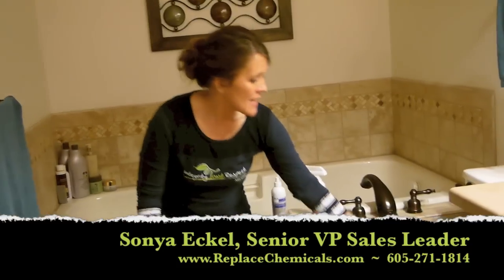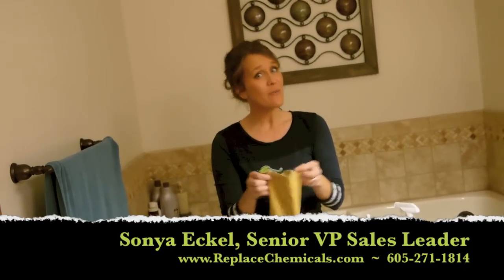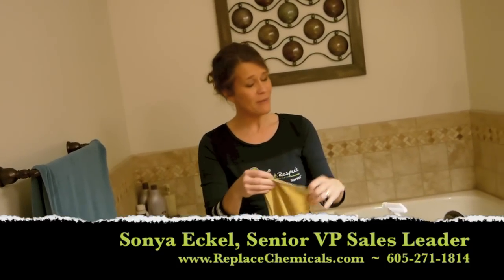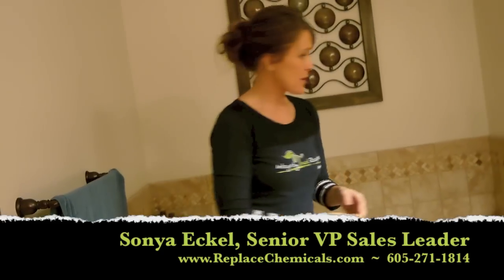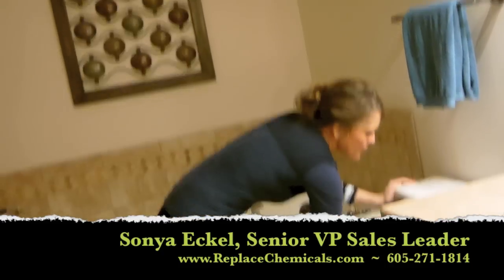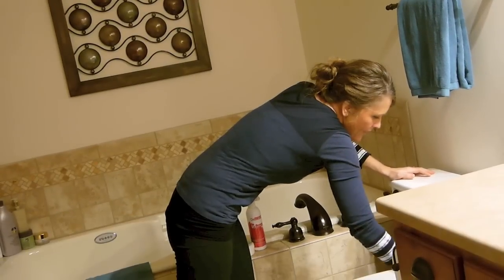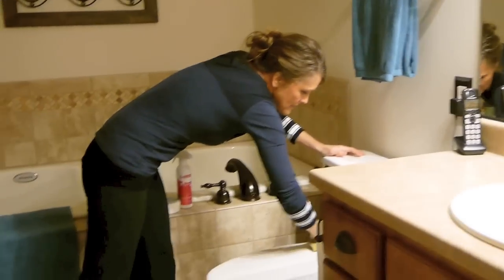With Norwex it's really pretty easy. I dedicate an Envirocloth to toilets, and when we know we have a yellow Enviro it's our toilet one. This is what I start wiping down — the cleanest areas first — and just make sure that they're all clean. Wipe all that down.